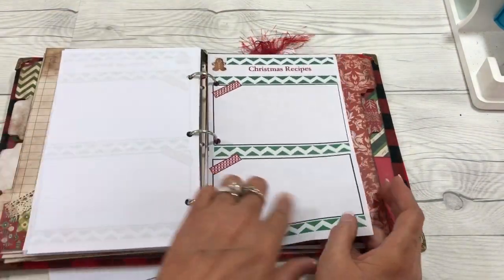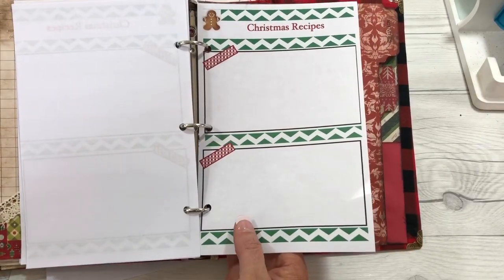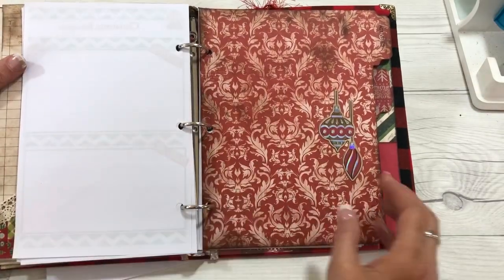There are also some recipe cards where you could just fill in a recipe that you wanted to jot down, or maybe even put a three-by-five card in there if you wanted to.